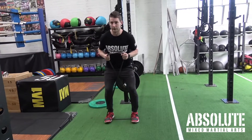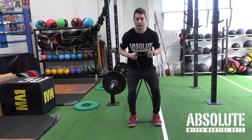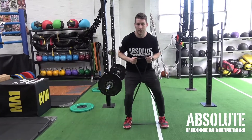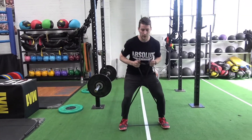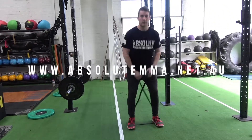Try not to move my upper body too much. I don't want to be rocking. It's all about glute activation, so come out, come in, come out, come in. Beautiful.